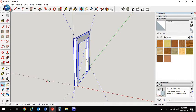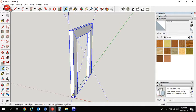Let's orbit around a bit. The distance from the ground to the bottom of our seat is going to be 14 and a half inches. Use the tape measure tool to create a guide on the blue axis going up 14.5 inches — that's going to be the bottom of our seat area. Now we'll get a rectangle and work from there vertically to place a two by four.